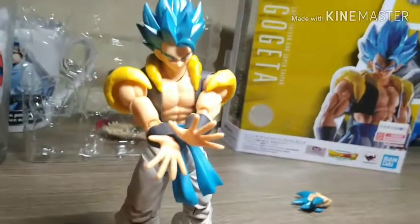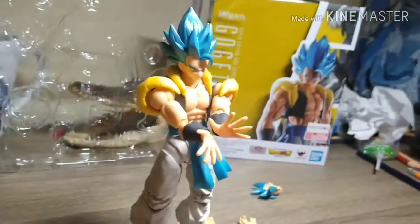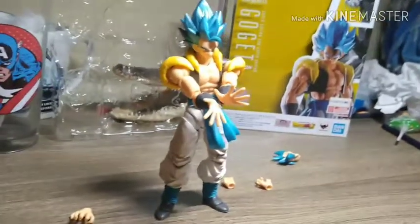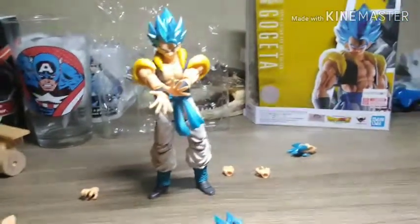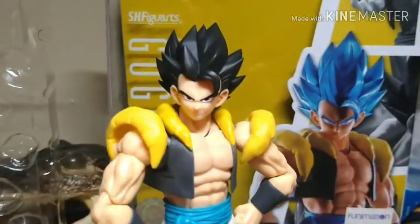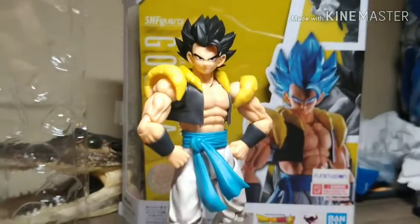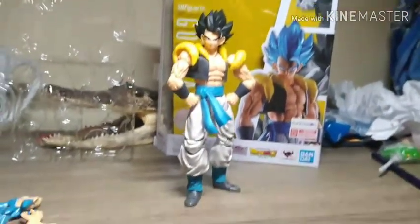I'm really glad I got it. I'm hoping to get another one soon — maybe the new Jiren one, the Goku Ultra Instinct, or even Broly. The new Jiren figure is coming out January 20th of next year, so I'm planning to get that one to review. I hope you guys enjoyed this review. Don't forget to like, subscribe, and comment what you thought — peace!